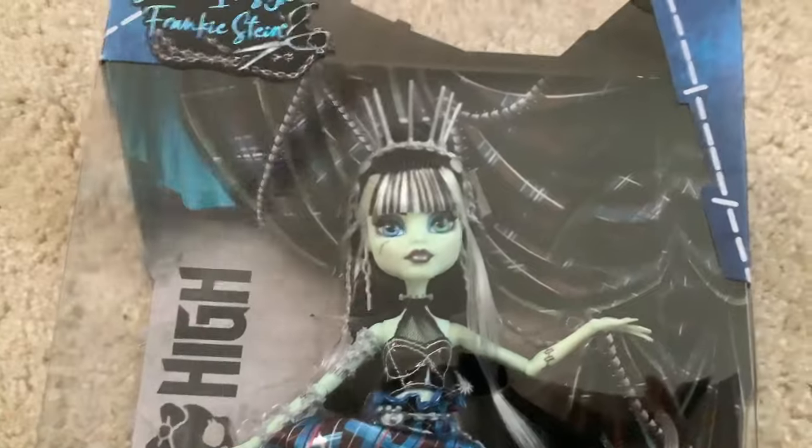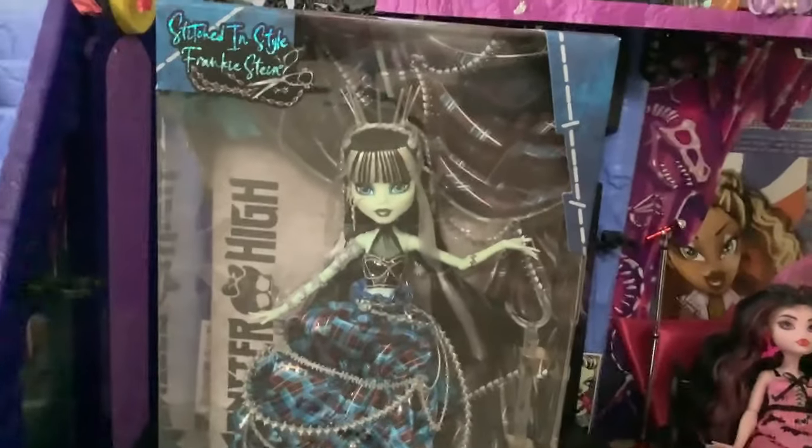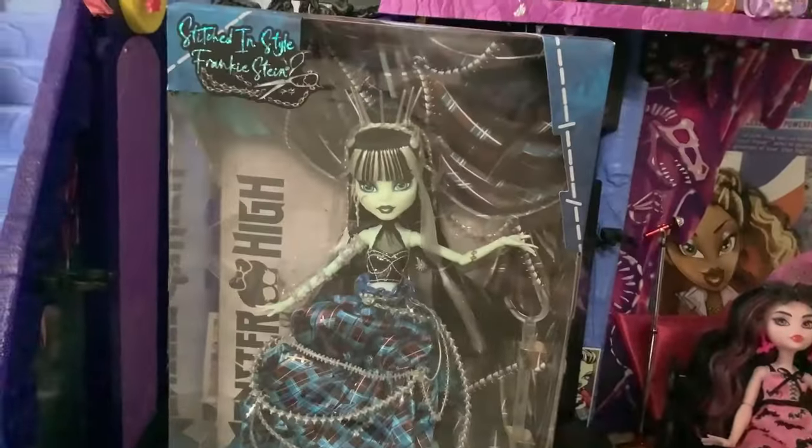I did actually get a dented one as well but we're returning that one to Amazon since this doll is still in stock. It's not like Vampire Heart Draculaura where we all know what happened with that. So here we have Stitched in Style Frankie, the newest Monster High Amazon exclusive collector doll.